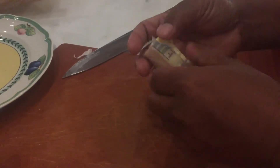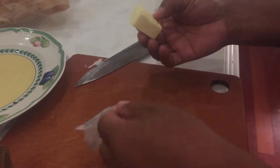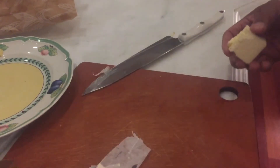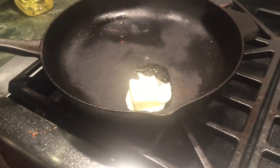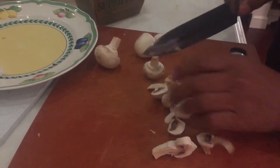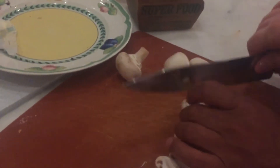How are you doing everyone? Good morning, happy Sunday! We're going to sauté a few mushrooms. We're going to start with a lot of butter — whoa, that's a lot of butter! You don't play. Teach you something.